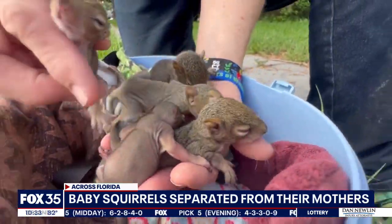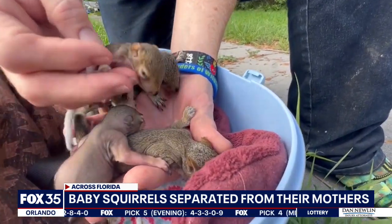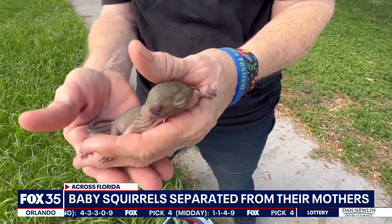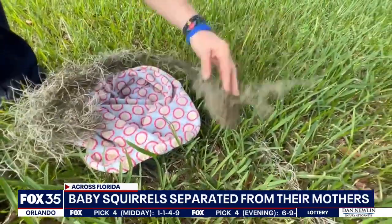Experts say if you ever come across a baby squirrel that's all alone, you should wait a half hour to give the mother time to return. You want to give their mother an opportunity to get them back.